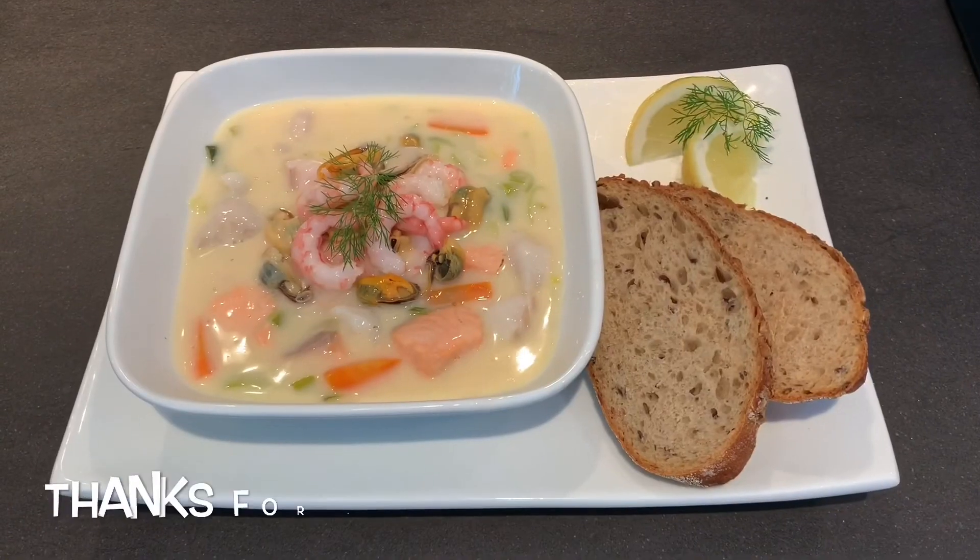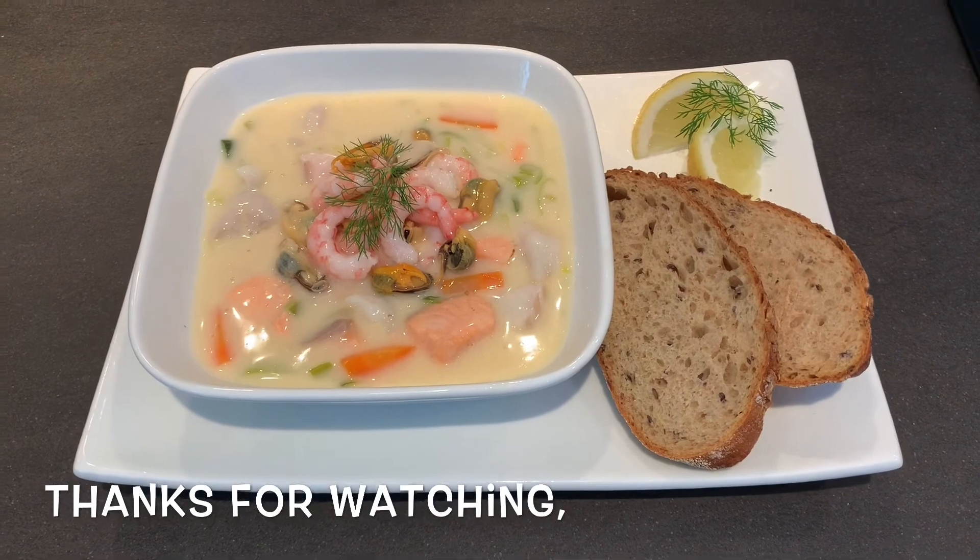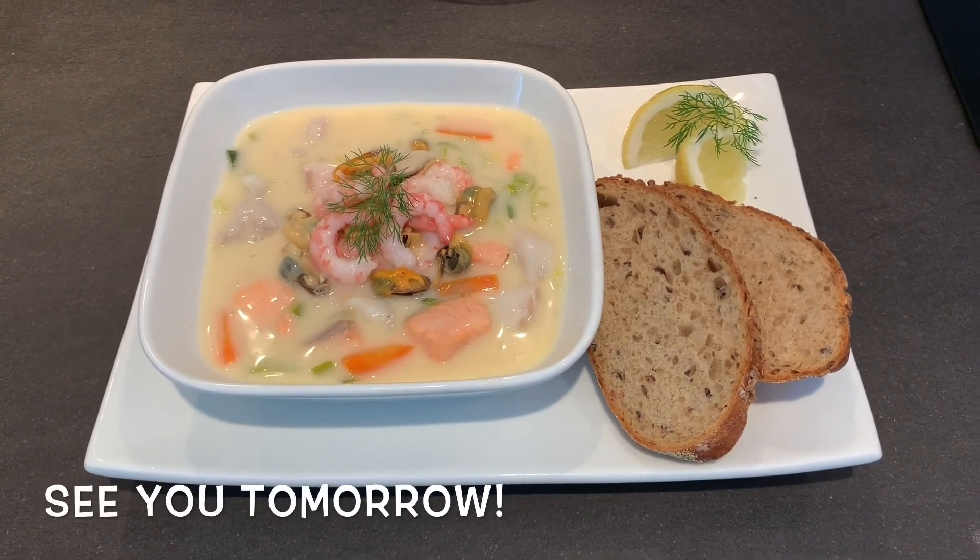We're ready to plate up and here we go — this is the finished product. I hope you guys enjoyed the video.